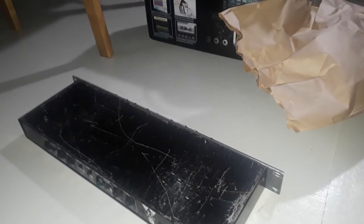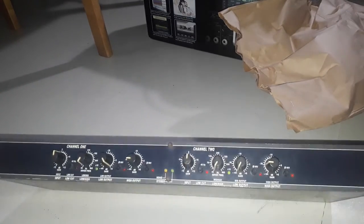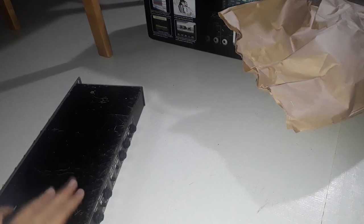I'm going to be reviewing the DBX 223, which is an active crossover, and I want to see what's inside. I'm also excited about what is inside.